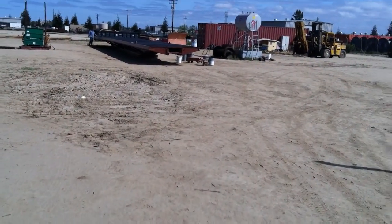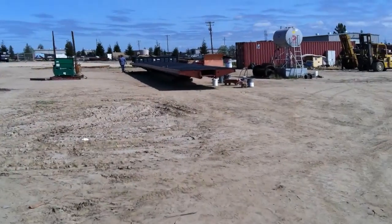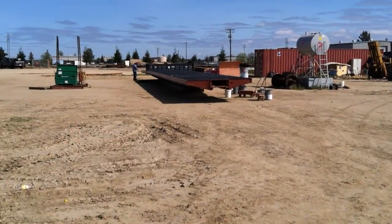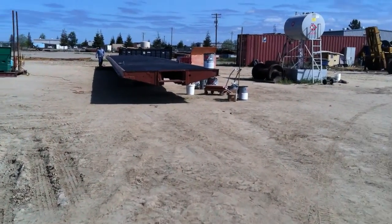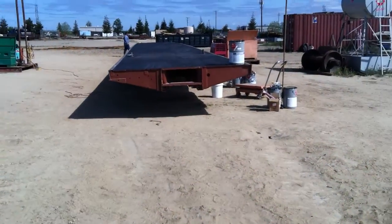I'm just going to take a walk around this one, give you a good feel of what this anti-slip stuff looks like. It's rolled on.